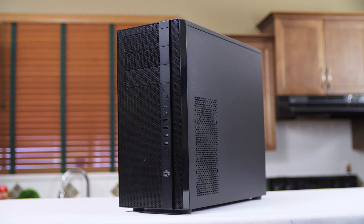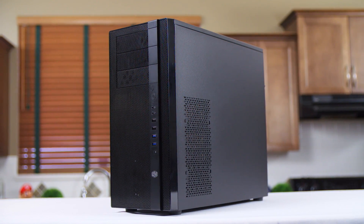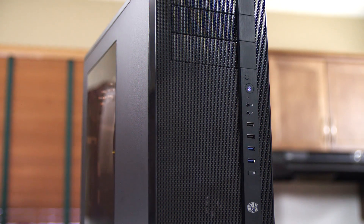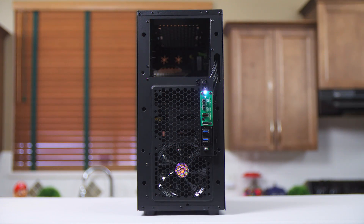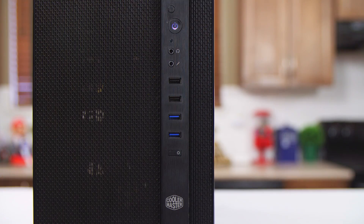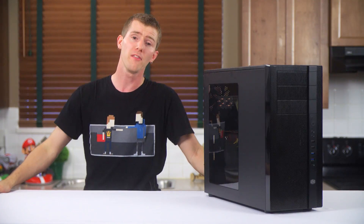The front of the chassis holds three five-and-a-quarter inch drives and is probably best described as unoffensive. It won't turn any heads with its practical, mostly mesh with a faux brushed metal stripe front bezel. But performance-minded customers will be happy because the dual 120mm fan mounts behind it will have basically unimpeded access to fresh air. Front I/O is pretty comprehensive with reset, power, audio, USB 2, and USB 3 ports as well as an LED switch for the included illuminated front fan.